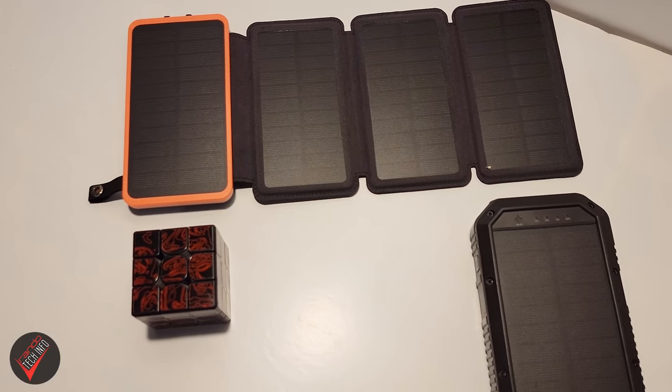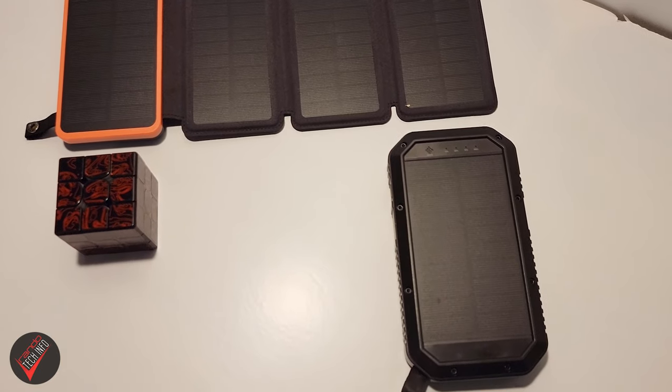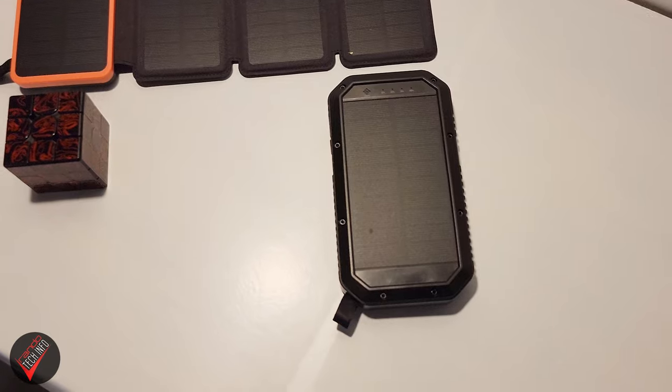Let's give you some background on our methodology. The four-panel bank we used was the Hiso25 from Tranmix, and the one-panel power bank was the Amslab EZ928. Both banks have the same max capacity of 25,000 milliamp hours, both use standard 1.5-watt solar panels, and both use a four-LED light system to measure charge in 25% increments. So for solar charging purposes, the only real difference between the two banks is the number of panels.